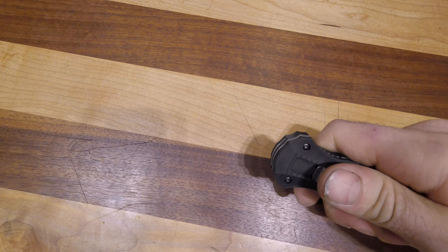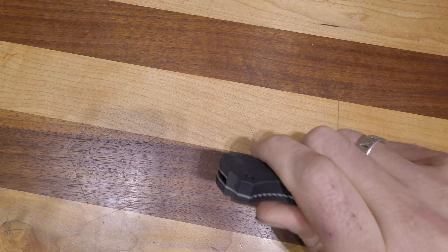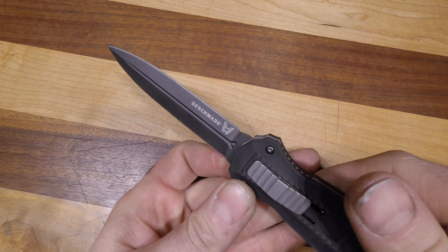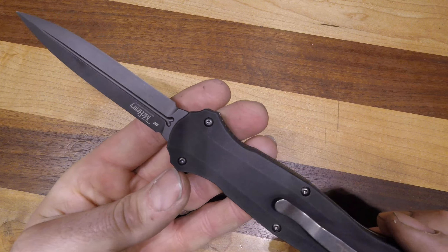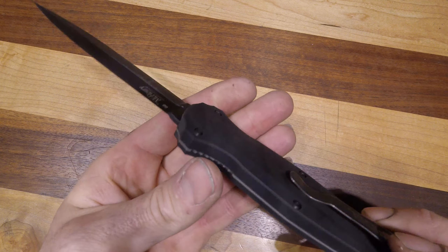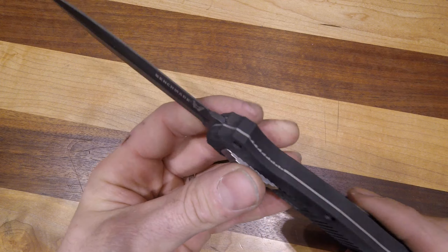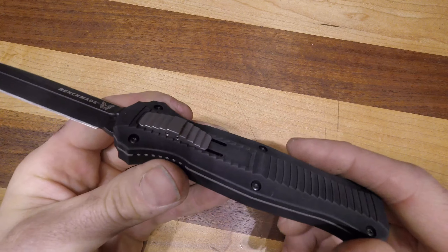It's a dual-action out-the-front, so it'll do this all day long. I very rarely see these things fail — the only ones I've seen fail were literally hacked or chopped with in ways this knife is not designed for. We've seen knives like this come back from Afghanistan and all different parts of the world, absolutely abused by our soldiers, and they were still firing with regularity and not misfiring at all.